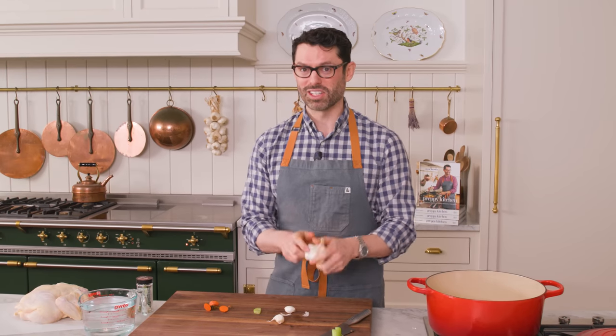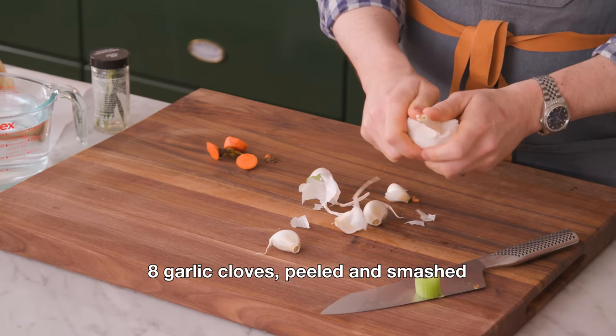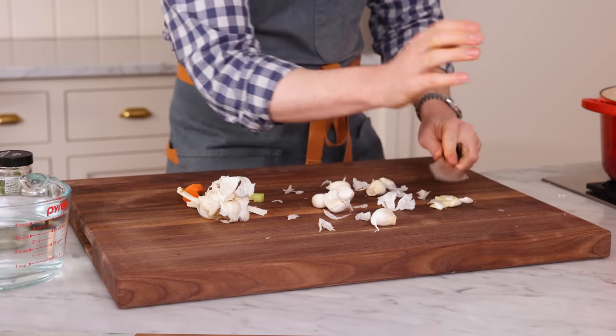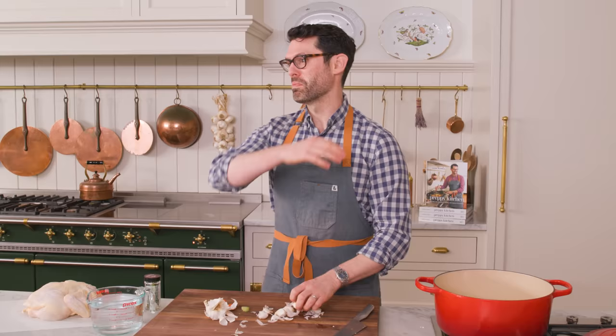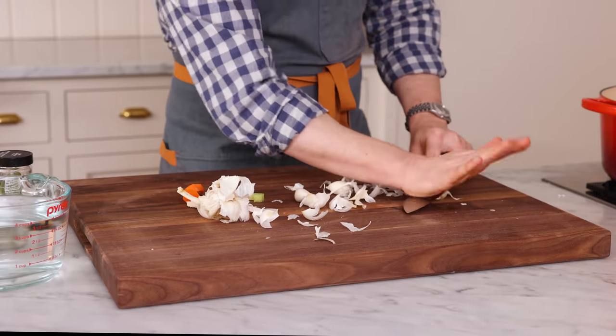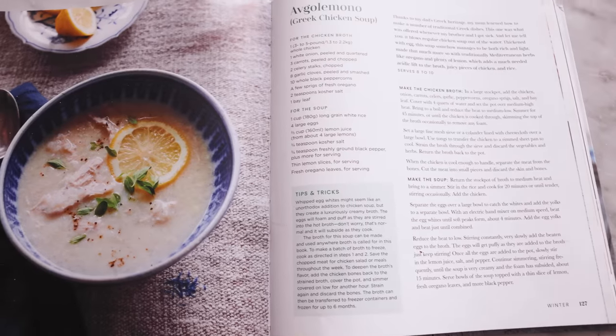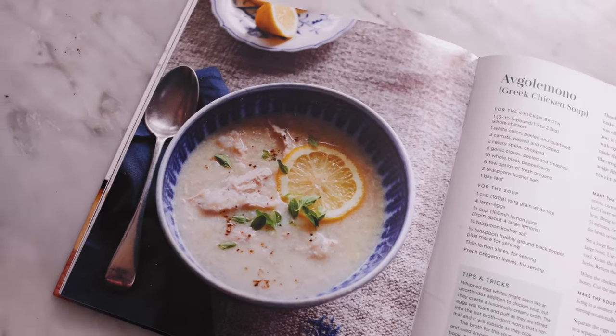And now I want eight cloves of garlic, at least. I'm gonna peel them and give them a smash. The soup is a little dangerous, by the way, because once you make it, even though it makes a huge amount of soup, it's gonna be gone in a flash. This magical recipe just so happens to be from the winter chapter of my cookbook, so if you have a copy, grab it and open up to page 127 so you can cook along with me.